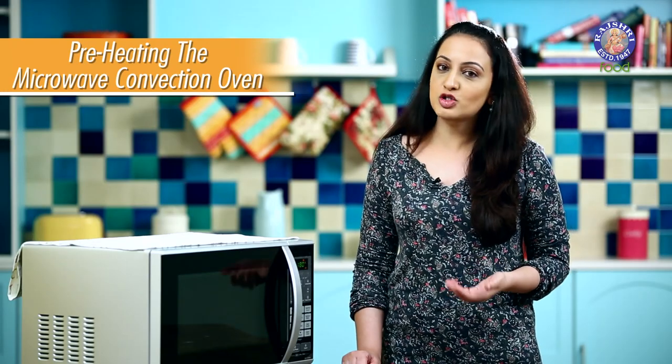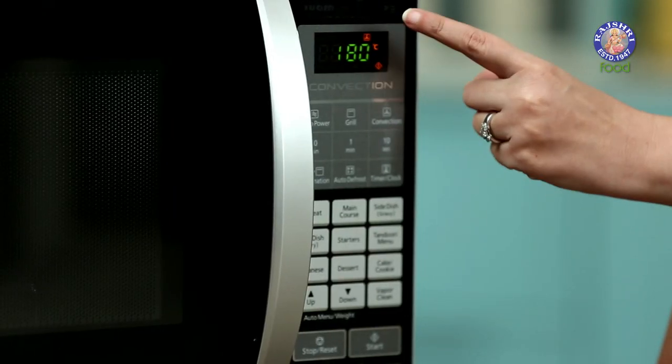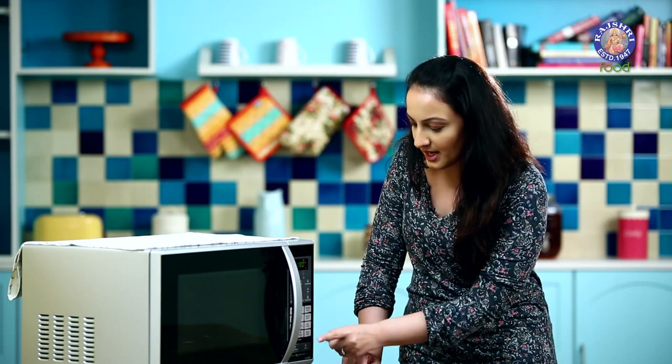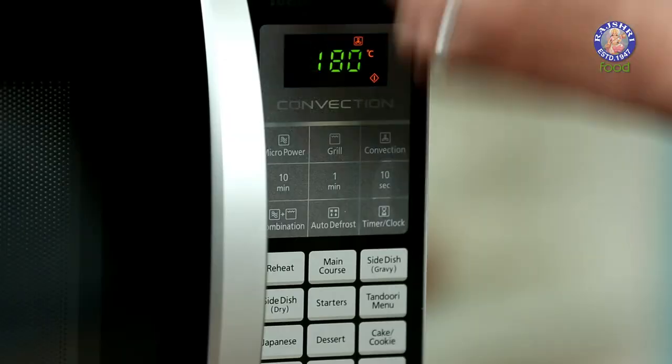Now let's see how to preheat a microwave convection oven. Once you have the temperature set, you just have to press Start. Once the oven has reached the desired temperature, the temperature will flash on the display unit and there will be a beep sound.